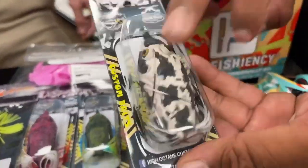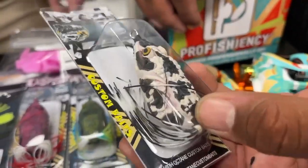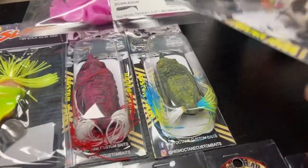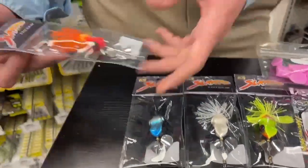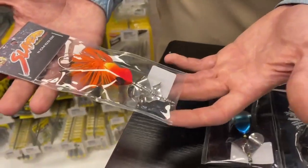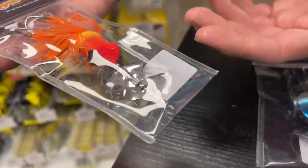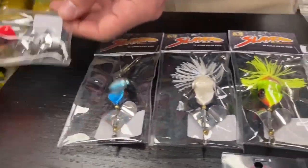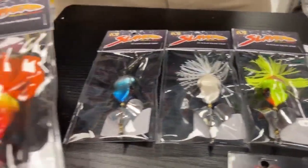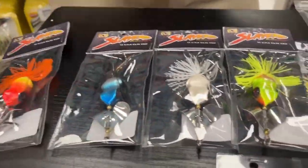Going back to High Octane Custom Baits, we got their Frog Scylla — we've seen them test it out, pretty durable body and a nice hook on there. And we got some little buzz baits — these are the Slayer buzz baits. They have two blades on them, they're a little bit smaller than your average buzz bait, but those still work great for snakehead. They also have a double hook on them, so that's something pretty unique.